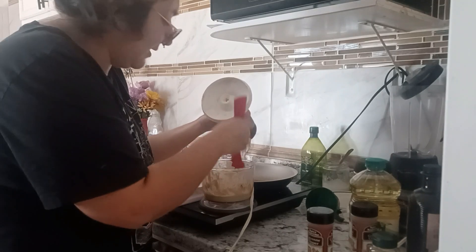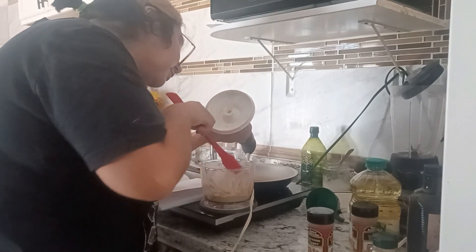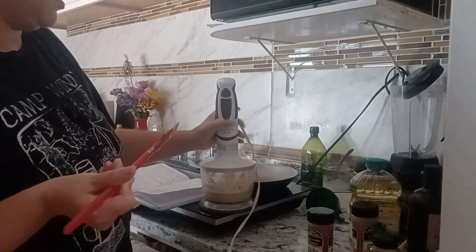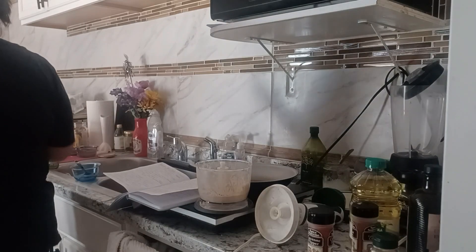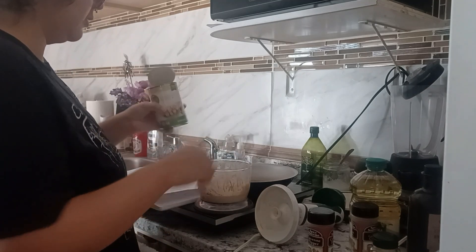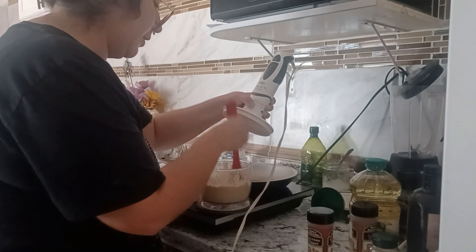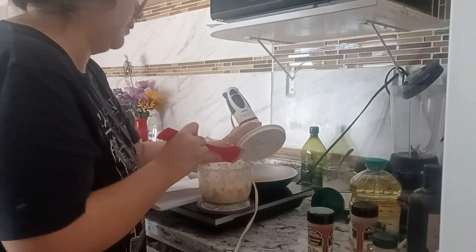That's okay, it's a contained mess at least. Then it says to add half of the chickpeas — I'm gonna add about half of these. I gotta scrape again. I'm going to add a little more oil.